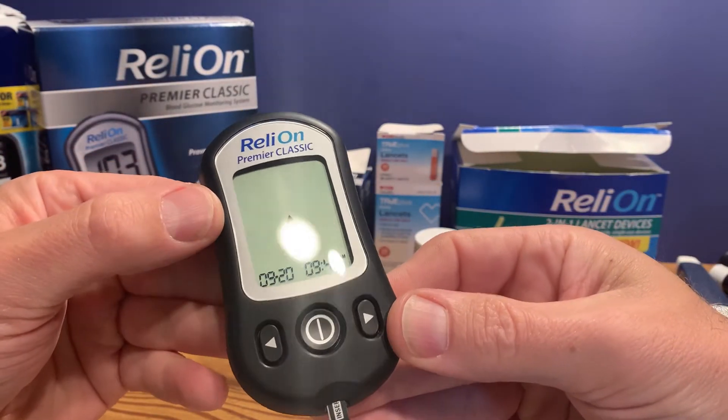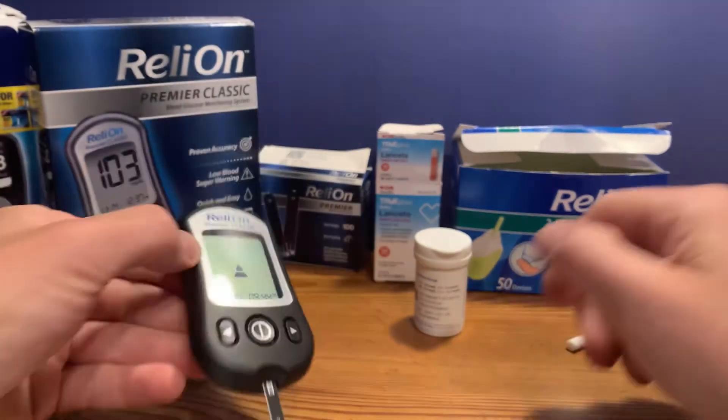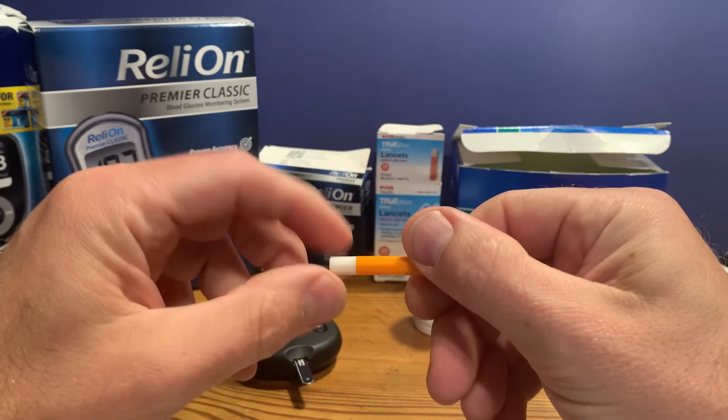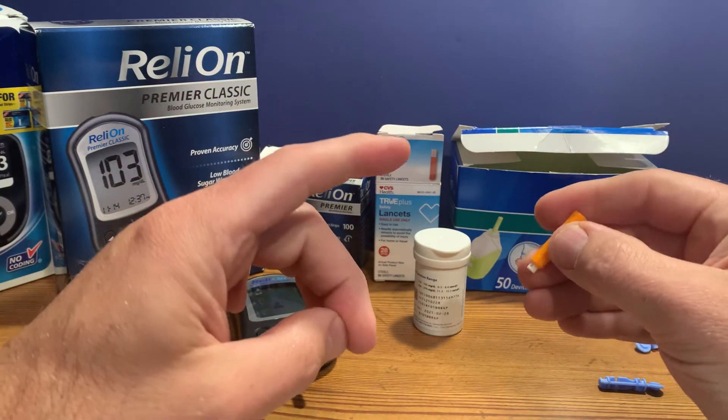It's telling us it's ready for the drop of blood. We're going to use this CVS single-use lancet here. You remove the top and it's ready to go. You want to poke the side of the finger.